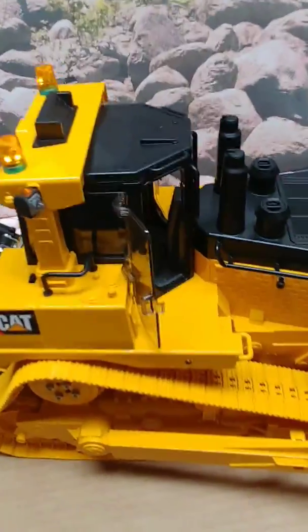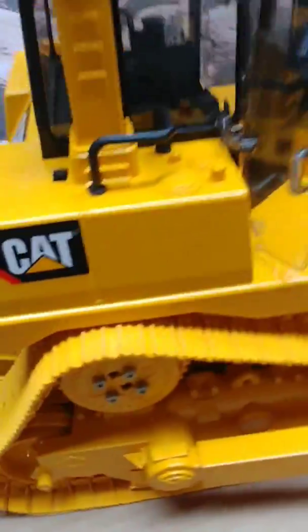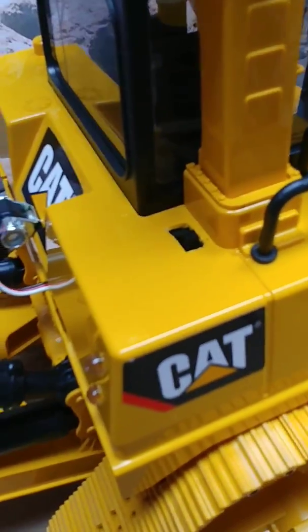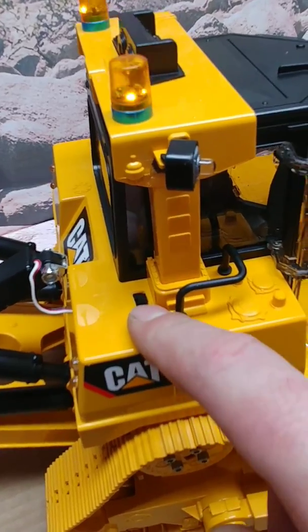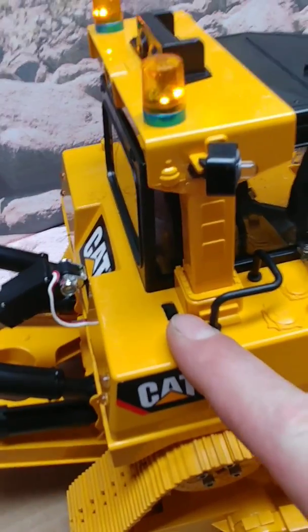The main on switch for the unit is right back here, just behind the passenger side rear of the cab.